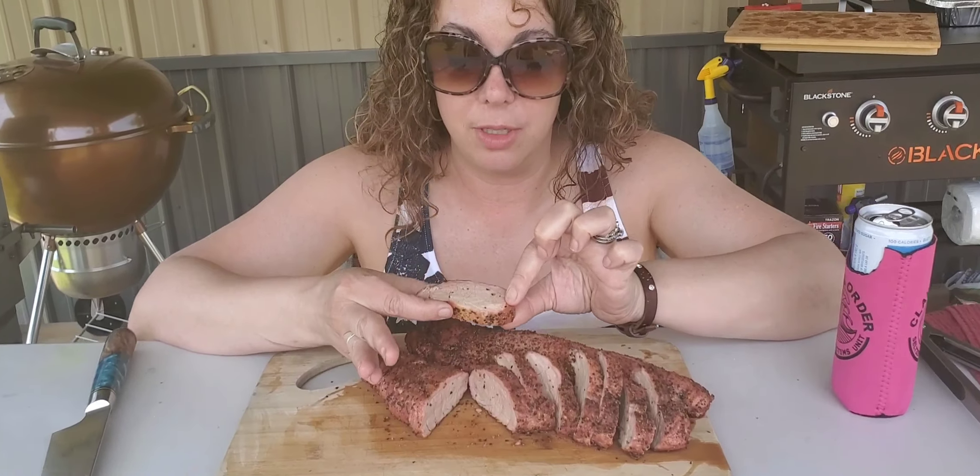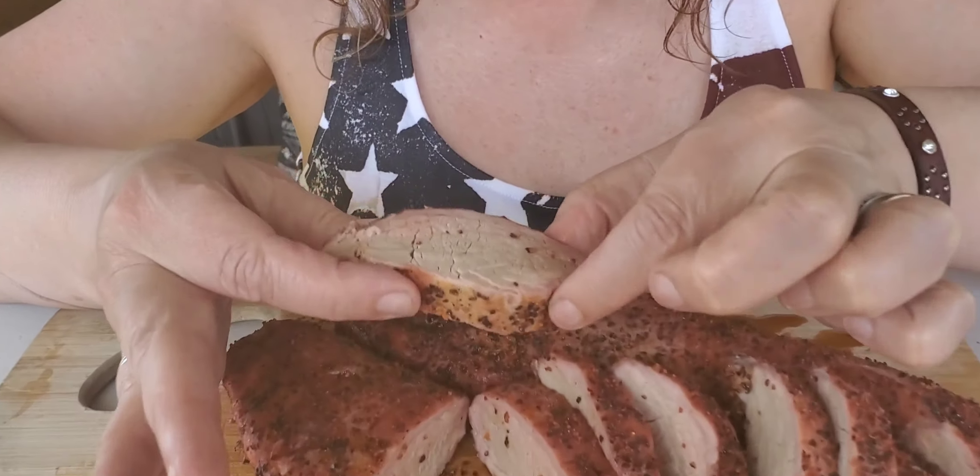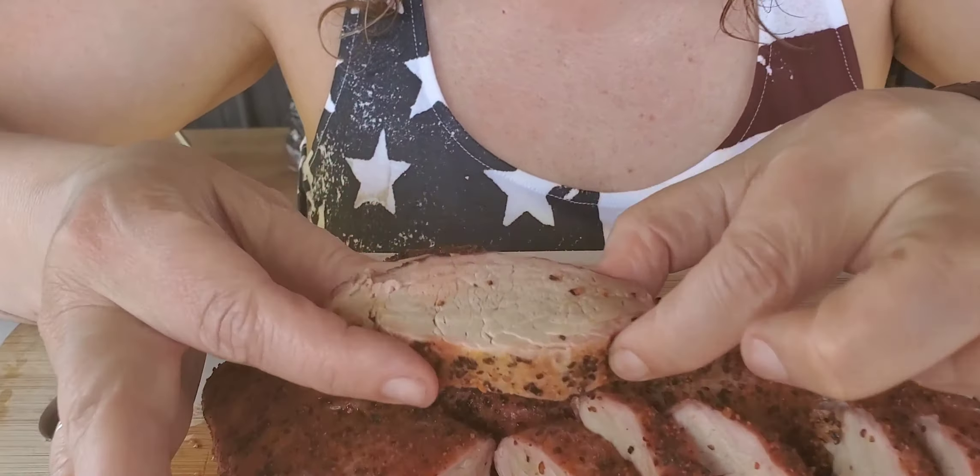If you want to learn how to make this delicious, juicy, tender, amazing pork tenderloin with a wonderful smoke ring, stay tuned and we will show you how we did it on our mini chug box.